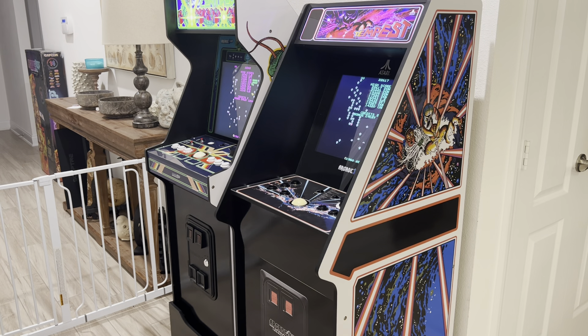Now that I have them sitting side-by-side, I might keep both. I just love the Tempest cabinet so much, and I did the aftermarket marquee that's more like the original cabinet, and I freaking love the shape of that cabinet with the marquee. It's going to be hard to let that one go. I might just keep them both. But anyway, I wanted to do a comparison of them kind of side-by-side.